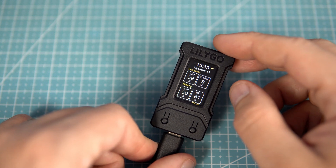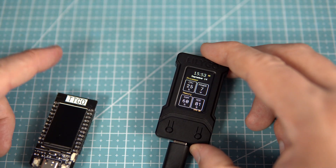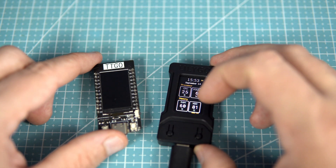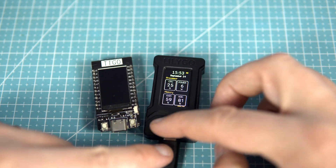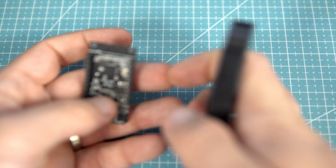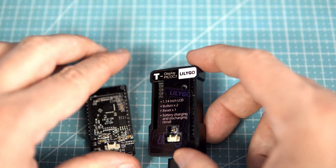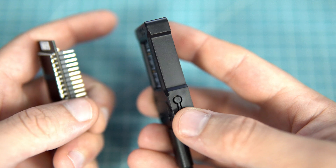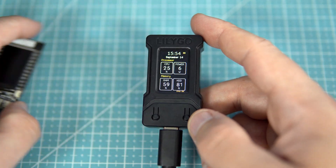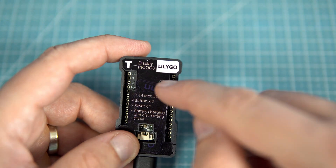This board is called T-Display RP2040. It is very similar to my loved ESP32 version — same size, same display, two push buttons, almost the same dimensions. It has battery connectors, a reset button in the same place, but this Raspberry Pi version has an additional push button here, which I think is the boot button.